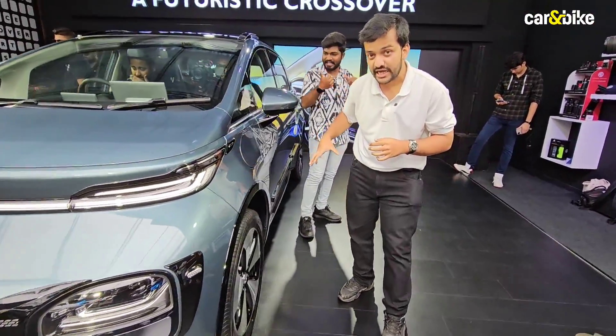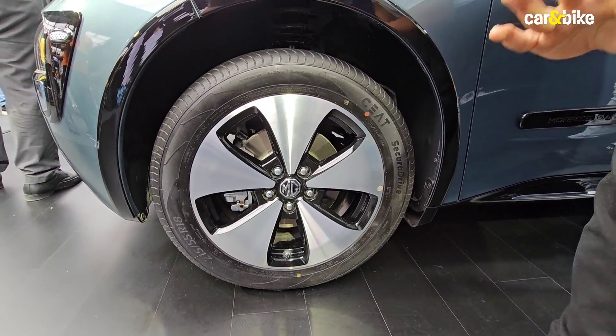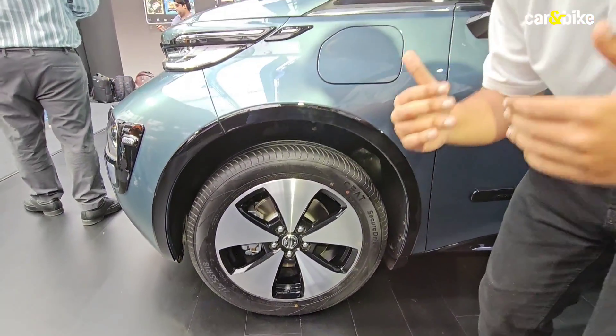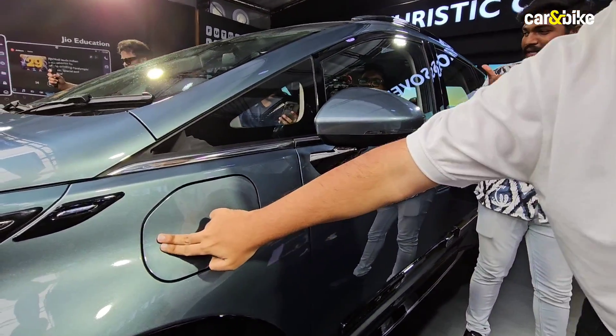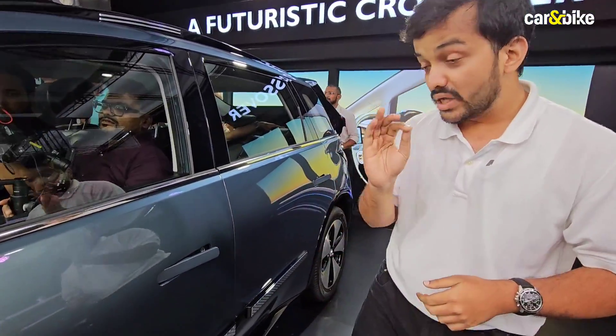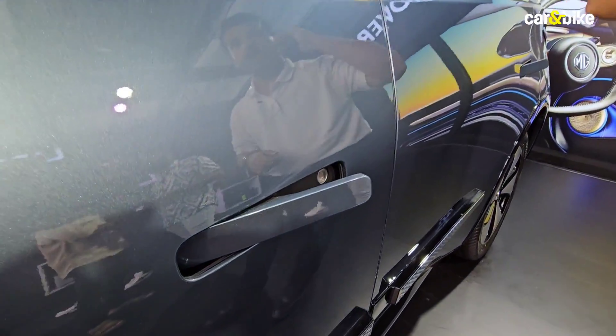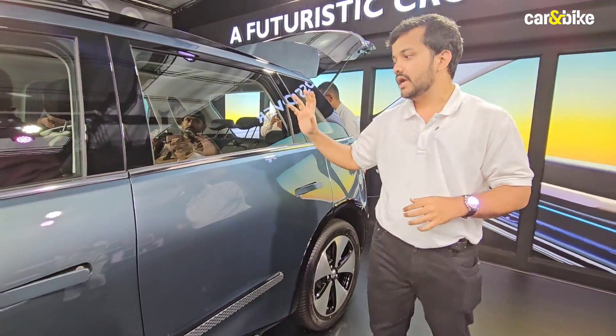Coming over to the side, you'll notice it's running on 18-inch diamond-cut alloys. These are only available on the higher spec models — lower spec models will get different wheels. The charge port is located right here. This model also has flush door handles, which again are only available on the higher spec models; the lower variant will get a different door handle.